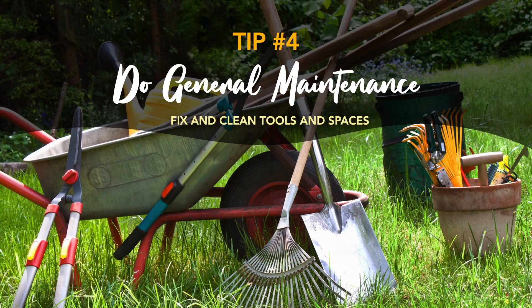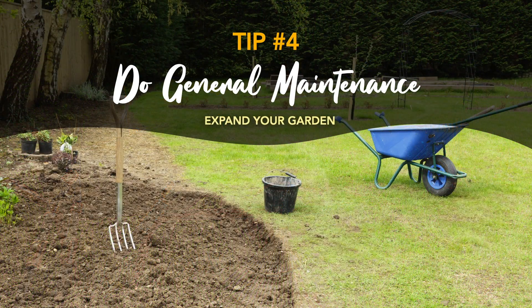Also, fix and clean the tools and spaces. Your gardening tools have helped you do a lot over the last couple of months, so keep them clean and keep them from getting rusty. Also, you can expand your garden. If you've been looking to make your garden space bigger, this is the best time to do so. You can start clearing weeds and nourishing your soil now so that the space doesn't need a lot of prep come spring.